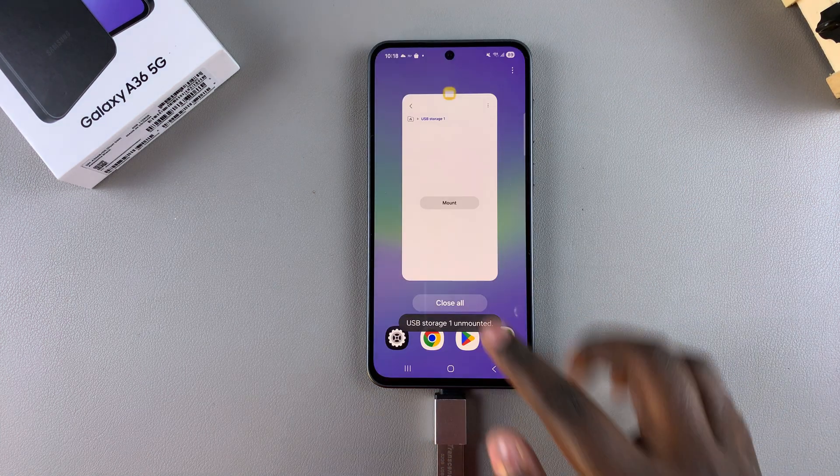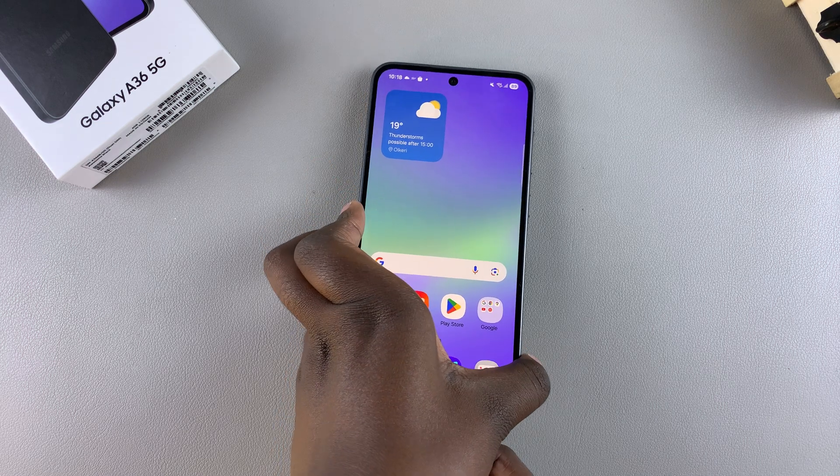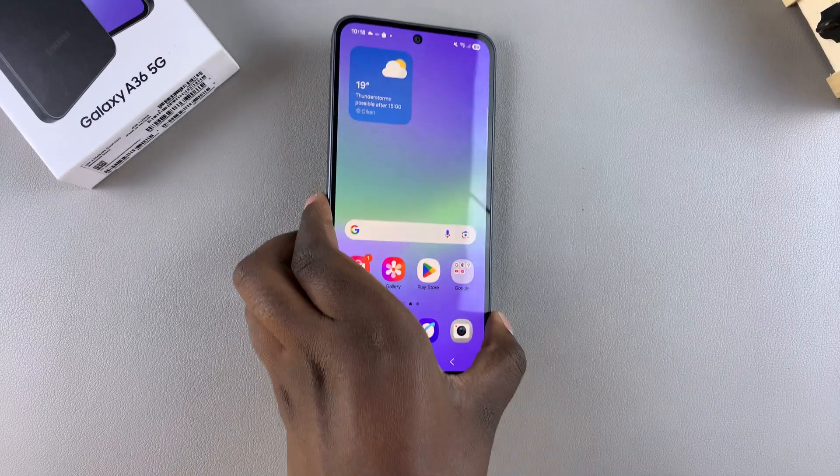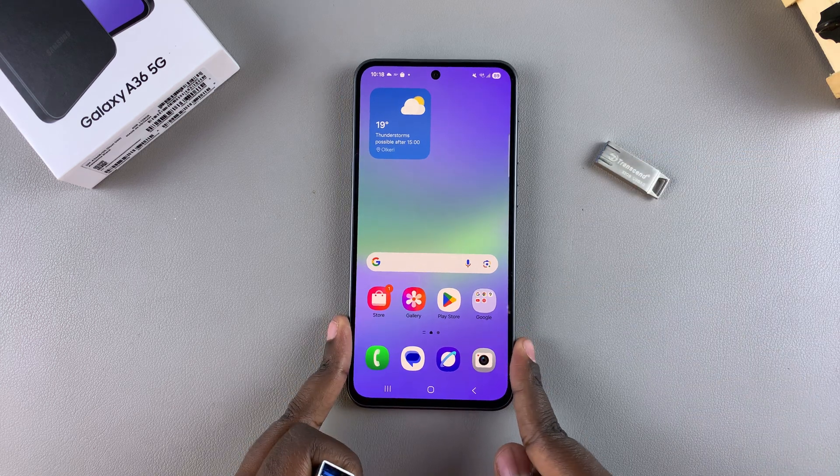When you're ready, you can eject or unmount your USB flash drive from your phone. And that's how you perform an OTG test on your Samsung Galaxy A36. Thank you for watching — if you have any questions or comments, leave them down below and we'll get back to you.